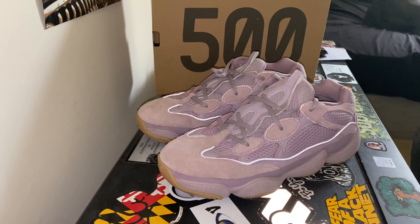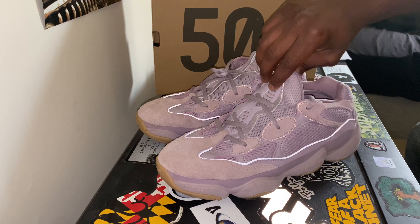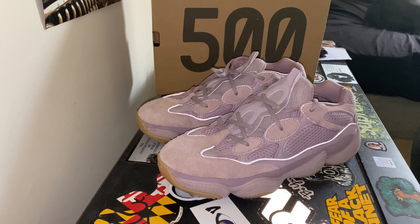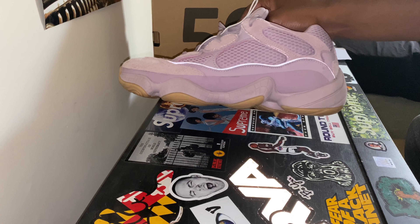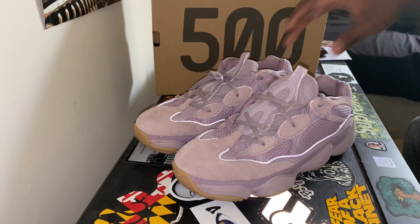We got the lavender colorway — it looks like a nice pinkish, purplish Yeezy — and I think that's very unique and very eye-grabbing. And then, to go along with that colorway, look at the gum bottoms. I'm always sold on the gum bottoms, but with this one here, I just think it's a nice colorway.